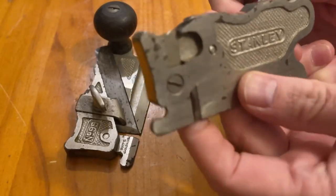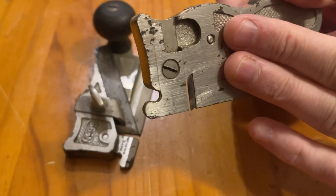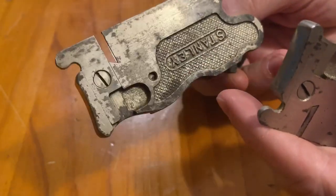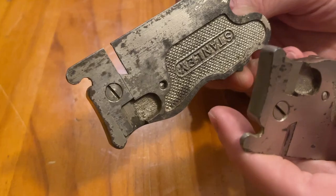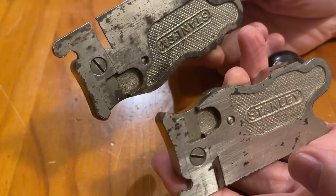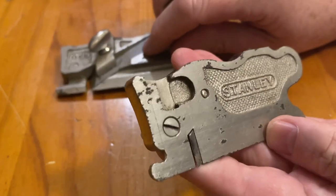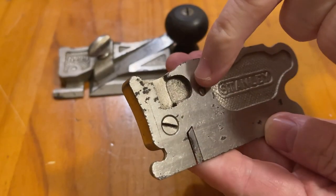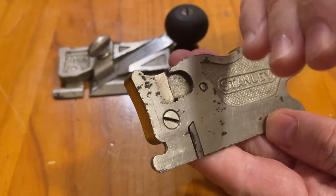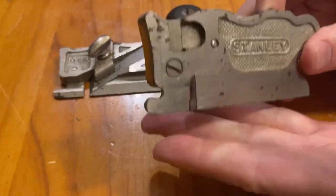Later ones did come with a fence. The fences are often lost and won't come with the plane — I've actually not seen a fence other than in pictures. These ones are earlier ones so they don't have the fence. How you can tell if they are made for a fence is there's a v-groove as a locating slot to keep the fence square to the base of the plane.